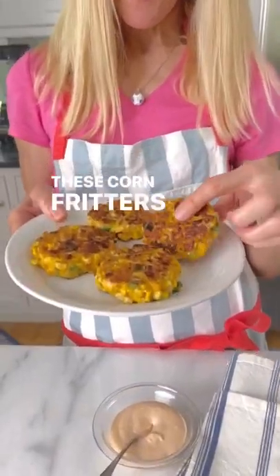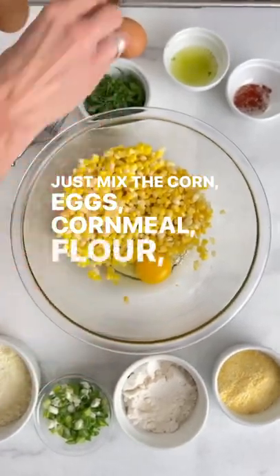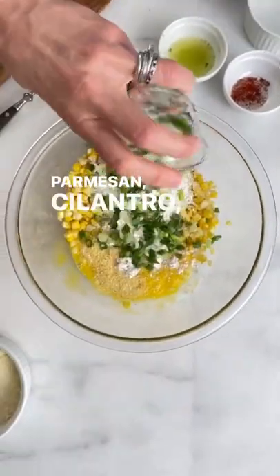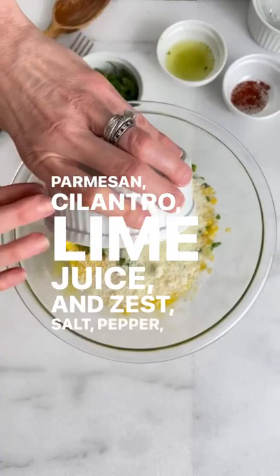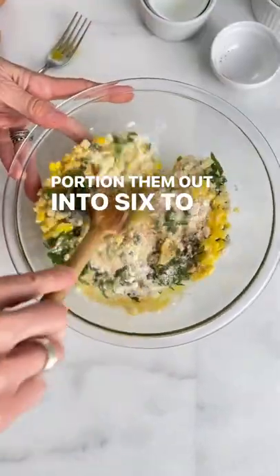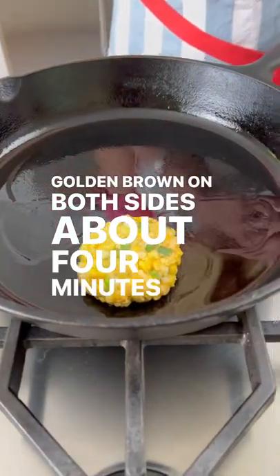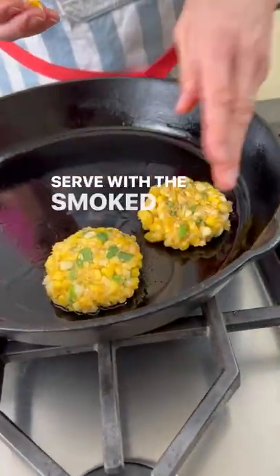These corn fritters are so crispy and delicious! Just mix the corn, eggs, cornmeal, flour, scallions, parmesan, cilantro, lime juice and zest, salt, pepper, and smoked paprika in a bowl. Portion them out into six to eight patties and cook until golden brown on both sides, about four minutes per side. Serve with the smoked paprika aioli.